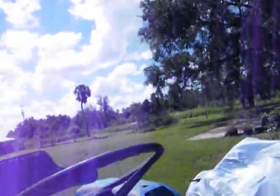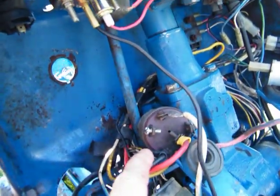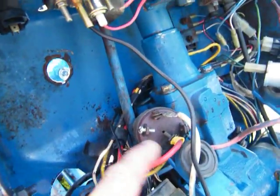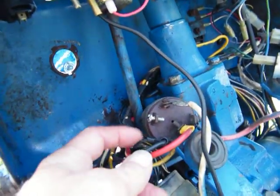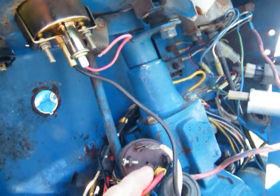Alright, let's see what all is hooked to number 17. That's two black wires hooked to 17. We're going to disconnect these two wires right here and take them off, and we're going to hook this to 17.